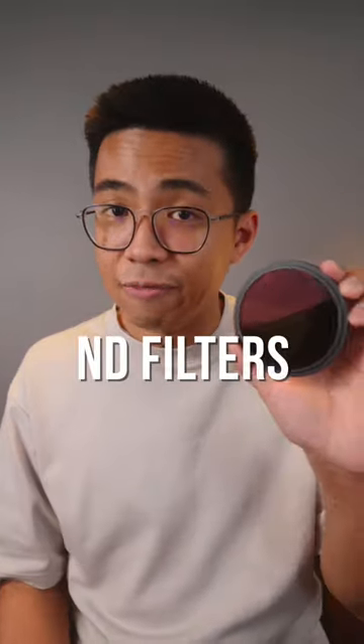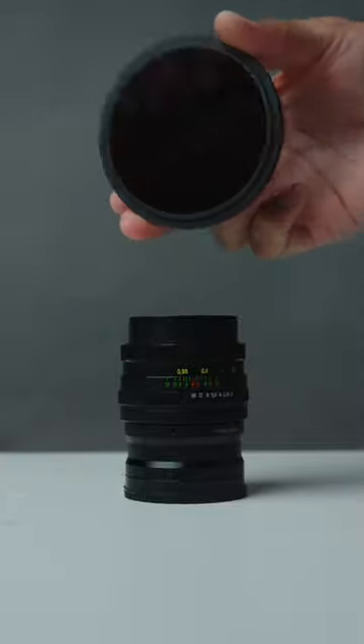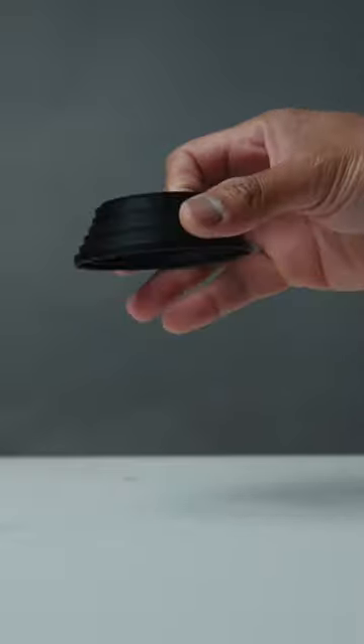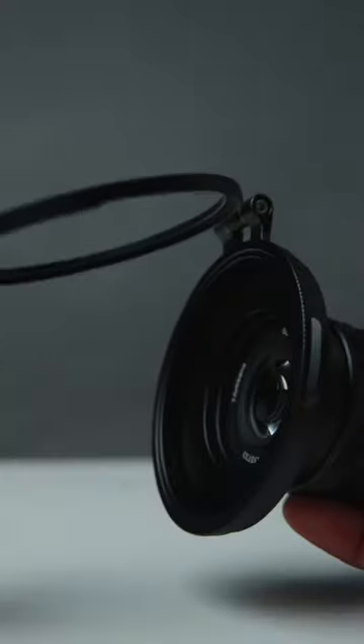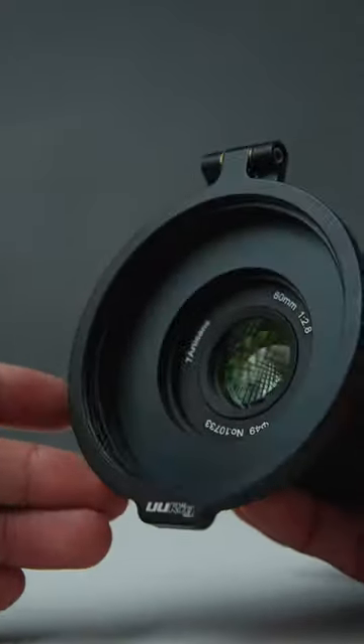Please stop buying variable ND filters for all your different lenses. If you have different lenses with different filter sizes, get a single variable ND filter for 82 millimeters and use step-up rings for your smaller lenses to accommodate it. You can use these types of step-up rings from newer, or buy this kind — a rapid filter adapter that allows you to flip up your filter when you don't need it anymore.